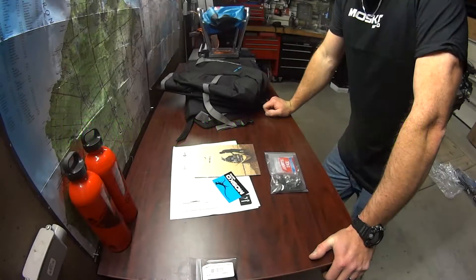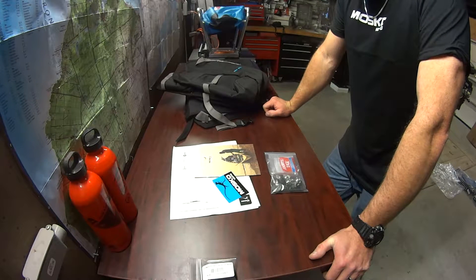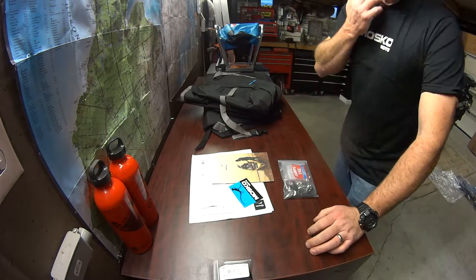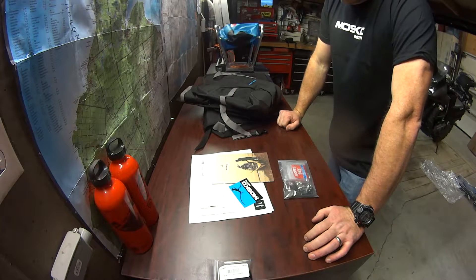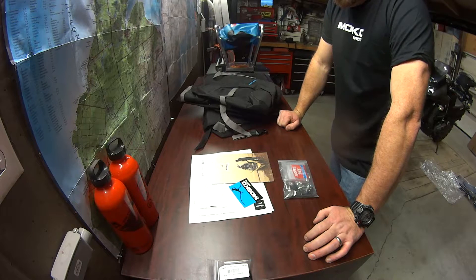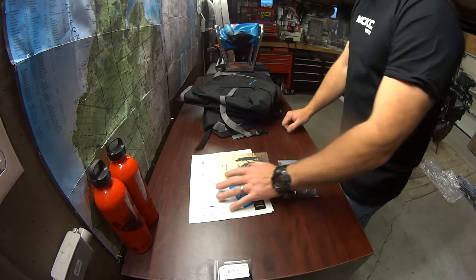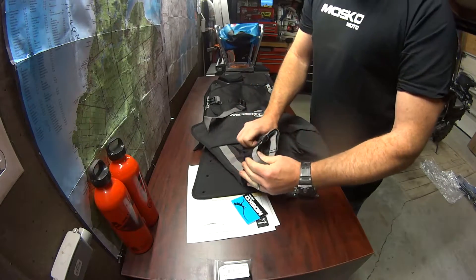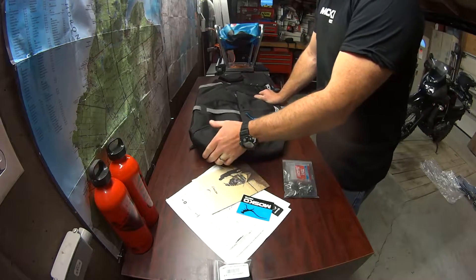Hey guys, Mason here. Just unpacked my Reckless 80 from Moscow Moto and the new t-shirt. Might as well sport the t-shirt while you're putting together the gear — you don't place an order for this without buying the t-shirt. I just took it out of the bag and I can't believe how heavy-built it is. I think it's gonna take a while to break it in — this stuff is serious.